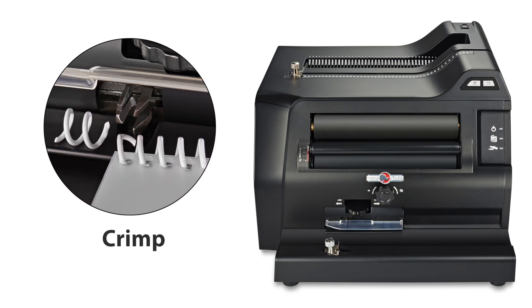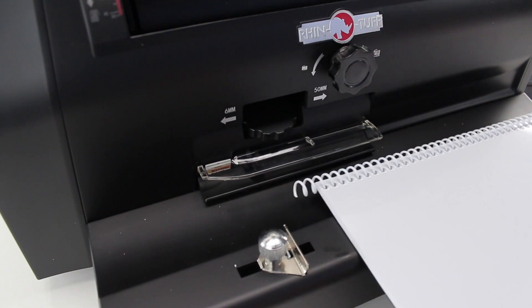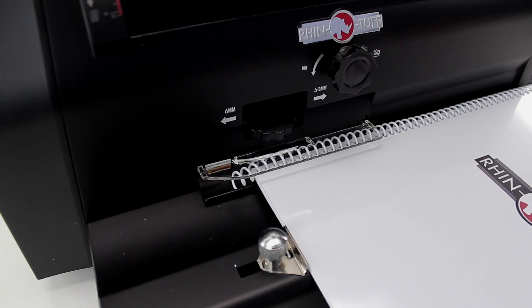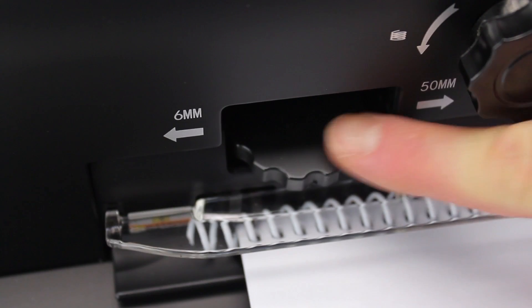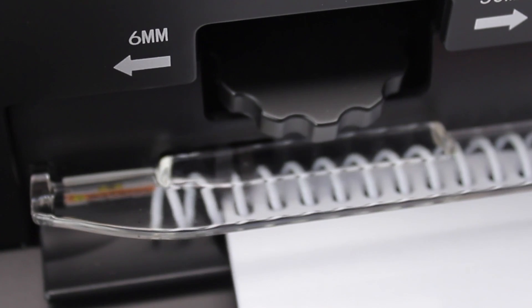Step 3 is coil crimping. Usually done by hand or a separate machine, it is now seamlessly a part of this one perfect system. A solid metal edge guide allows you to set it and forget it. The clear plastic guard on the front allows you to see what's happening, make adjustments, and remain safe. Turning this style allows you to finely tune the location of the crimper head, creating the perfect crimp every time.